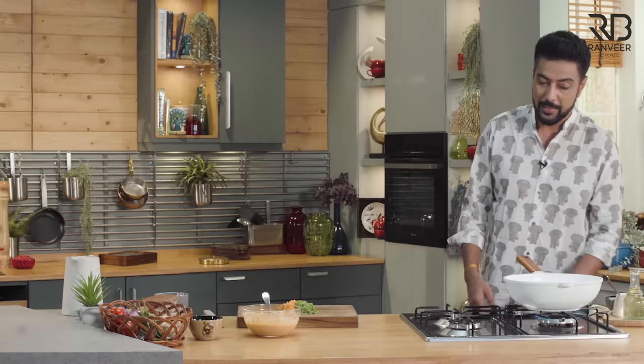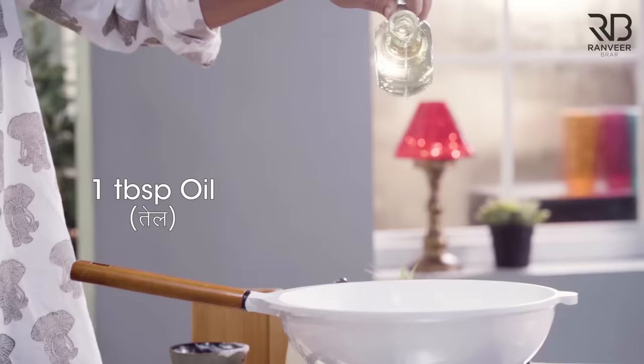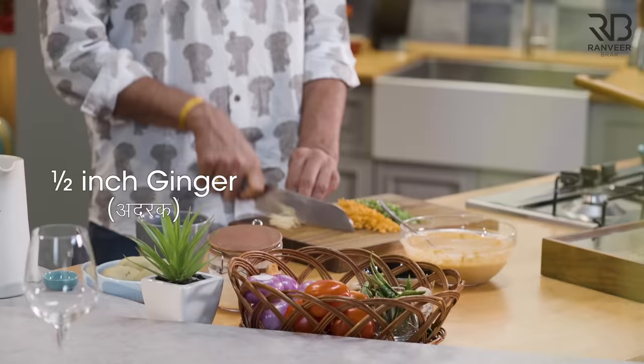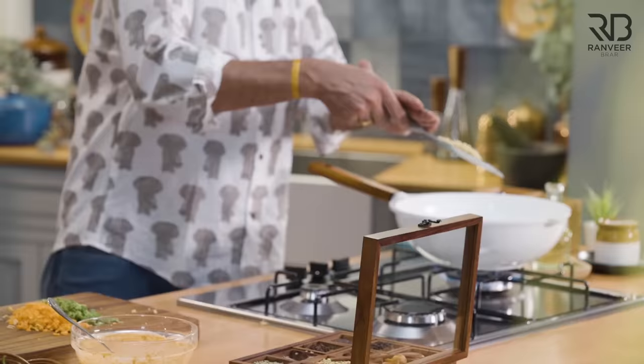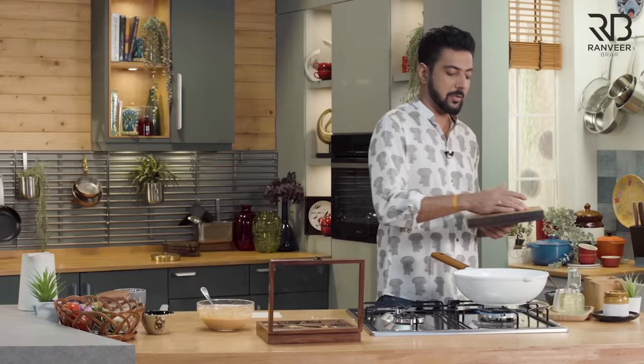Ab tadka jo lagana hai, aap chahein toh kadi patte aur rai ka bhi laga sakte hain, lekin main kadi patte aur rai ka tadka nahi lagaunga, because maine bol diya hai tandoori. Ab tandoori bol diya, tandoori nibhaana padega na. Aisa toh nai kar sakte ke tandoori bol diya aur usmei kadi patta, rai — matlab uttar, dakchin, yeh ho sab chalata hai. Adrak urf ginger.